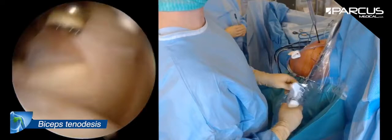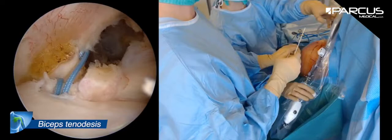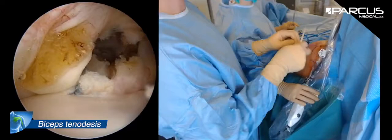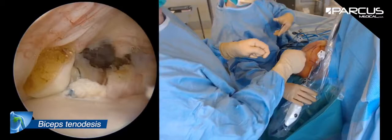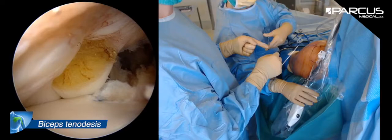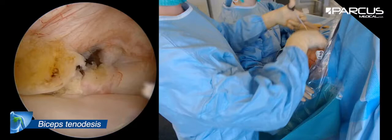As you can see, when I pull on the stitch, it goes directly to the anchor, so I'm sure there won't be too much tension because I placed it 15 mm proximally — meaning the biceps will have less tension. I'm going to do the knot on the post that is directly on the anchor and not on the loop, so the long head of the biceps will be well fixed.